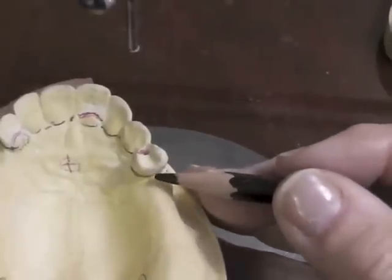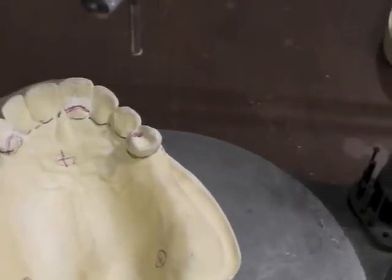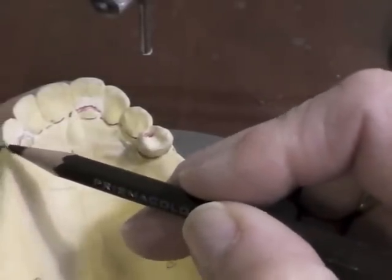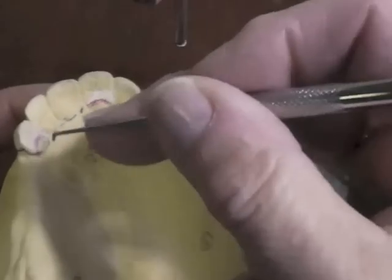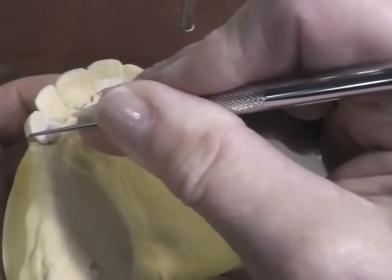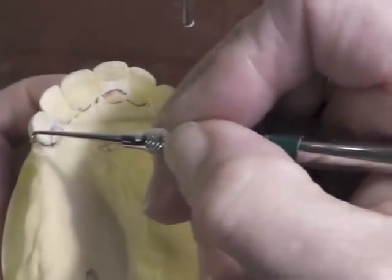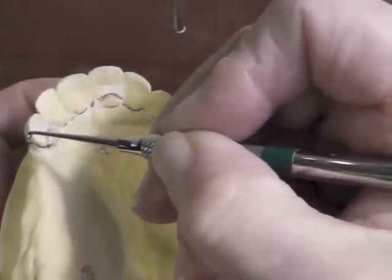Now I'm going to look at my guiding planes. If I had a high survey line I would cut guiding planes in that area, but I appear to have a couple millimeters of space here so I don't have to lower my survey line from the marginal ridge. I may take this down to give myself a little room for that wrought wire to come over there above the survey line, so I may alter the tooth slightly to make room for my clasp arm to come above the survey line.